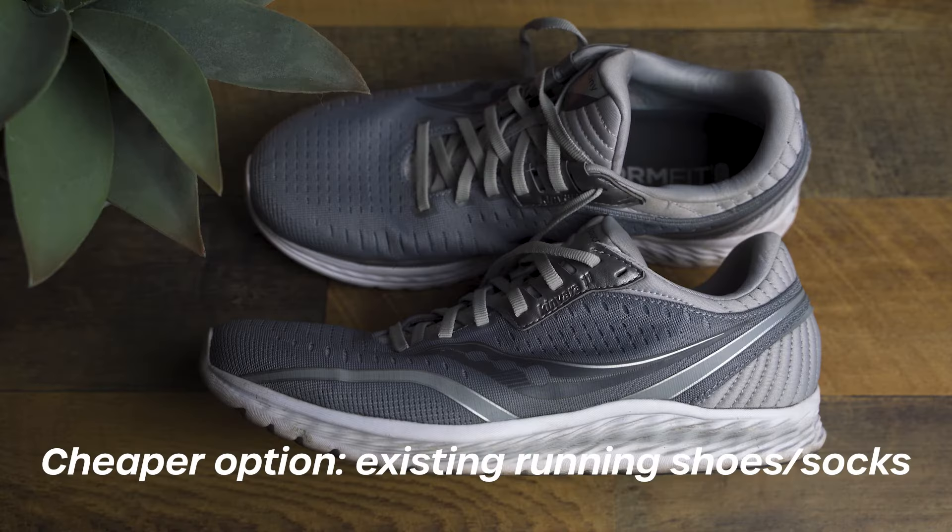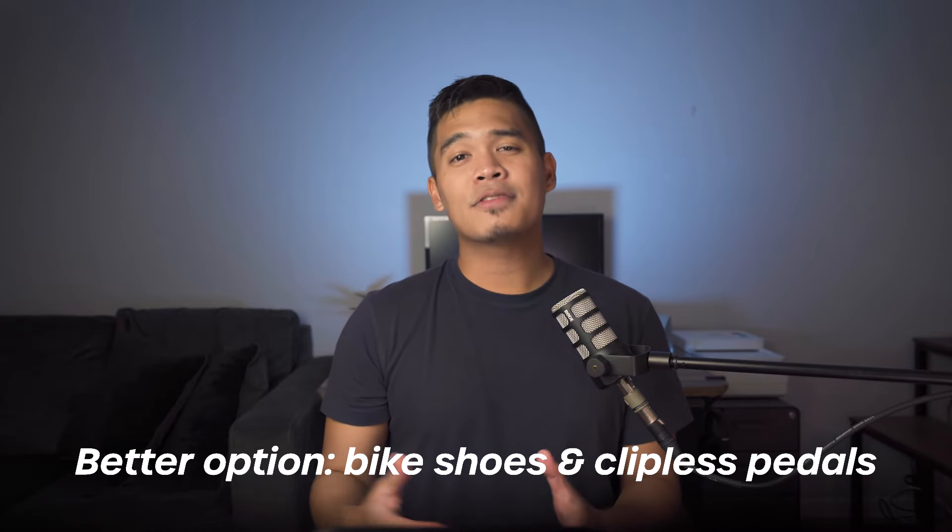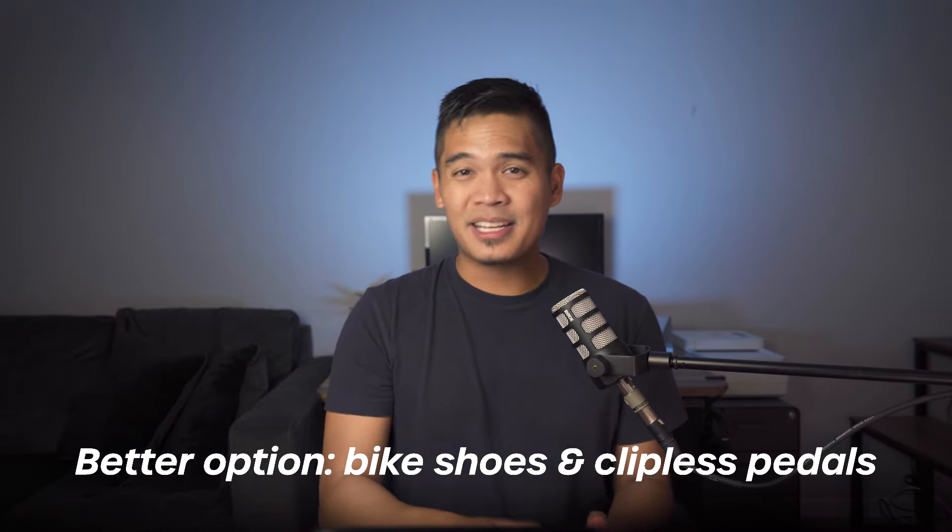For shoes and socks on the bike and run, if you want to save money, use your existing running shoes and socks. In my first triathlon, I dried off my feet after the swim and put on my socks and running shoes, which I used on both the bike and run. This is a great option for beginners. If you have the extra money and want a quicker finish time, I definitely recommend wearing bike shoes with clipless pedals. Bike shoes and pedals are an entire topic in itself, so if you're interested in tips on that, comment down below.